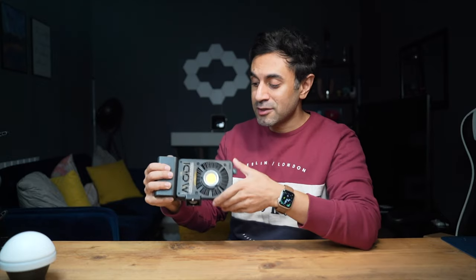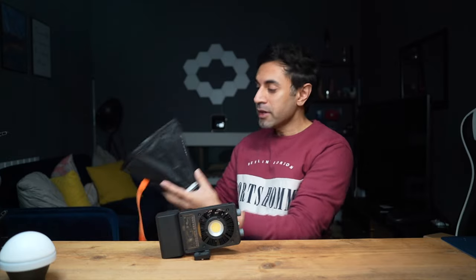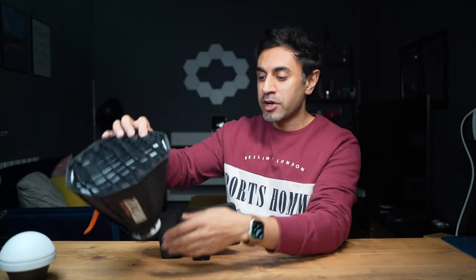I want to talk about the dome itself. The silicone dome is very bright, and if it's pointed directly at you even on the lowest setting it can still be harsh on your eyes. You can replace the dome with other attachments to create a softer, more diffused light. The unit is compatible with Bowens mount soft boxes, and I like using a mini-size soft box since this is such a small, portable light.